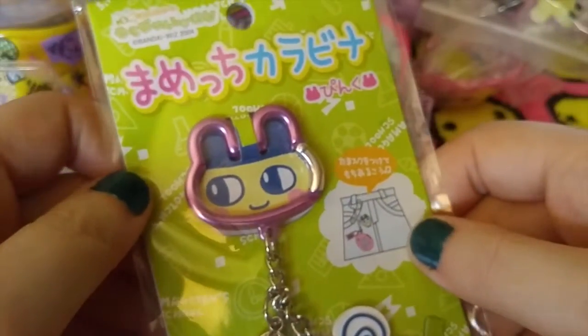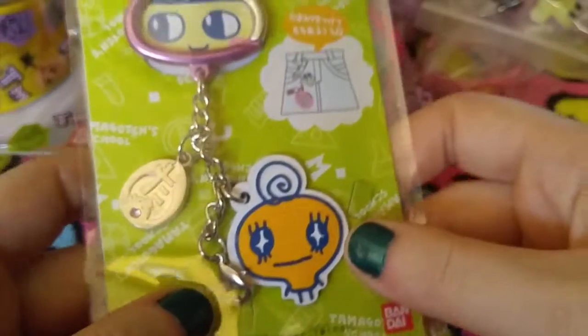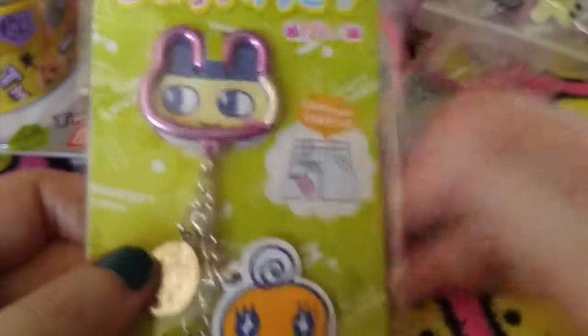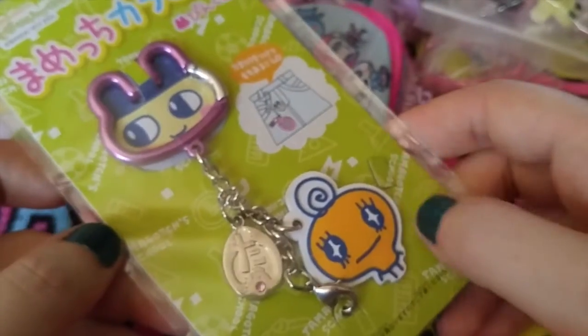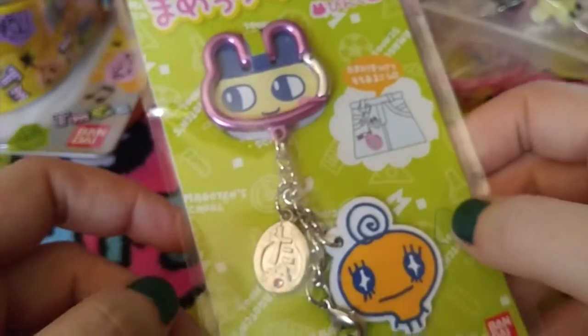So they actually did come up with a Mamechi Karabiner. Funny enough, I actually bought this because it can essentially connect to anything, but it looks like it's designed for the school. And oh look at that, I just recently got a school! I'm just going to probably attach this to my purse - I don't really need to attach this to my pants. But I thought it was a really cute idea. It's got a Mamechi on it with a Mamechi face.